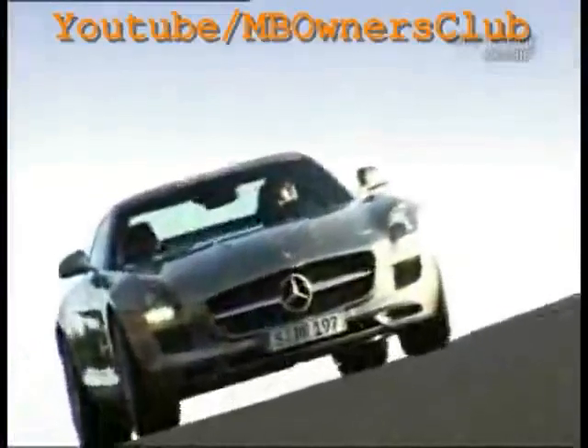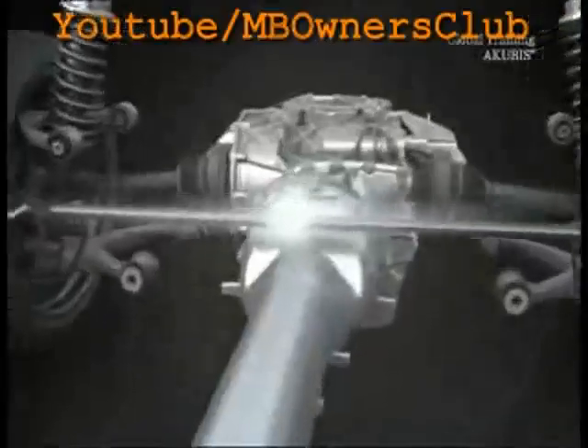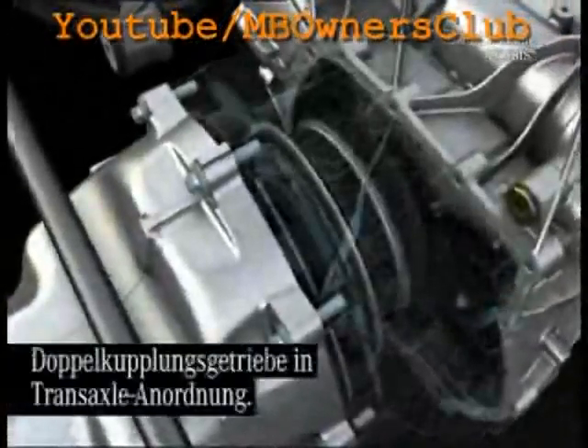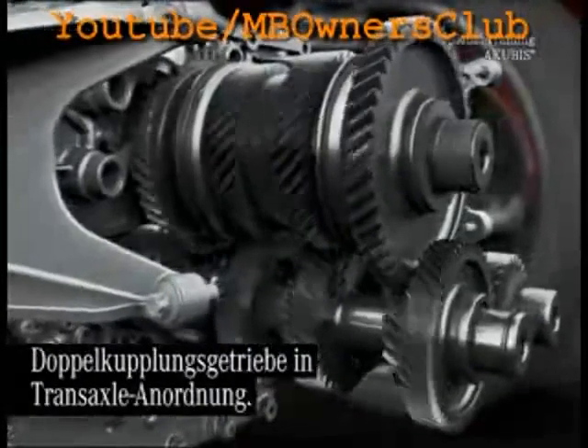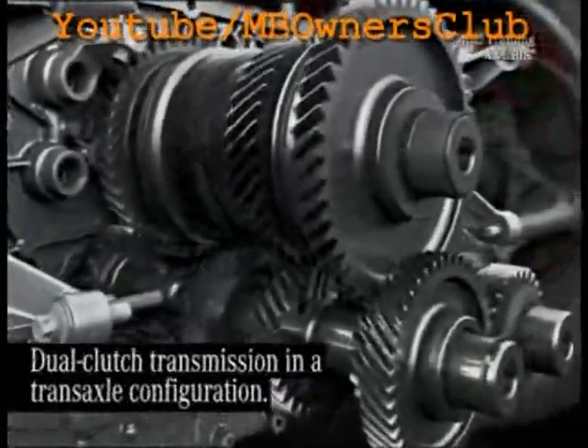The SOS AMG is a powerhouse, and not only on the racetrack. The dual-clutch transmission is compact and placed between the axle driveshafts of the back wheels. The transmission has a transaxle configuration. The dual-clutch transmission changes gear without interruption and tractive power.